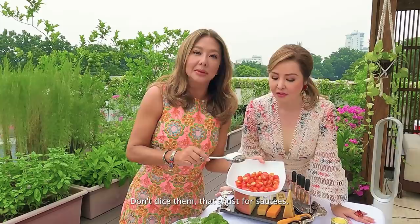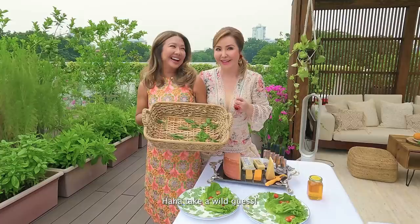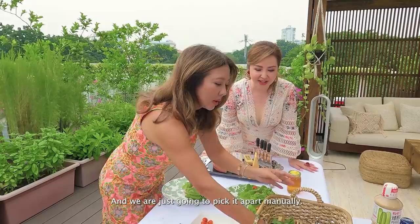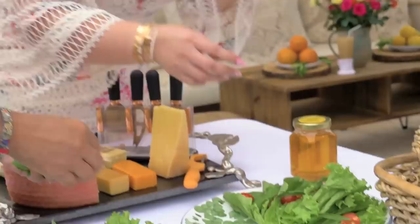Just make sure that you slice them — wag diced, baka sabihin nila magigisa ka! Just cut in half — enough to put in the mouth and chew. What's the role of what we harvested? Mint and tarragon. This is what we harvested and we're just going to — pitas pitas — just pinch the leaves off for flavor. Very easy!